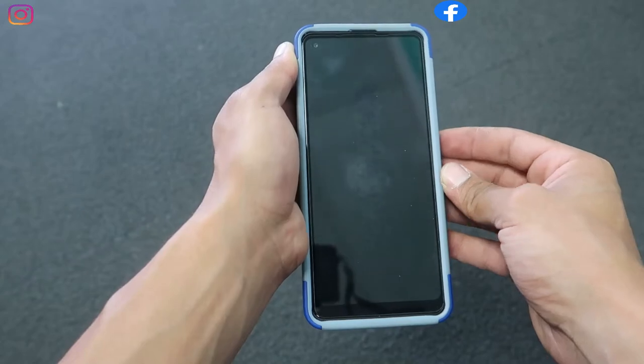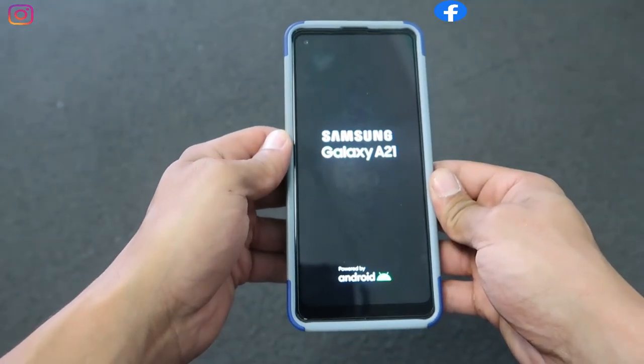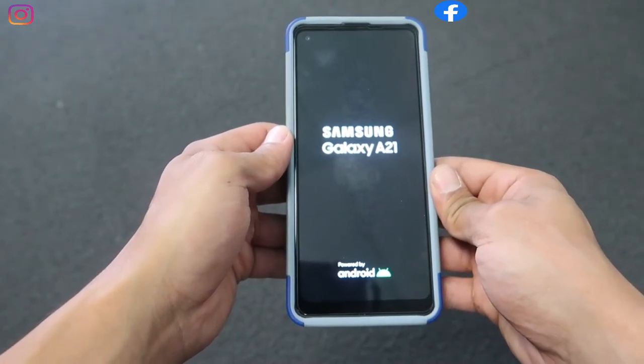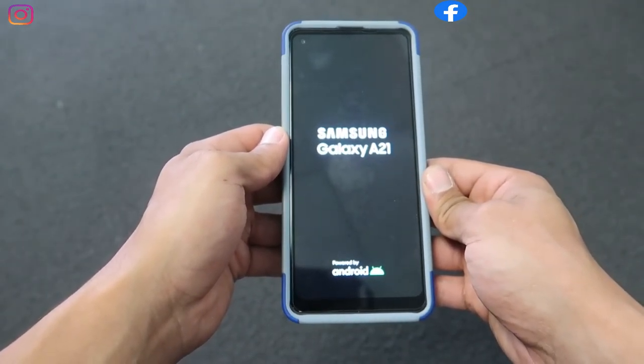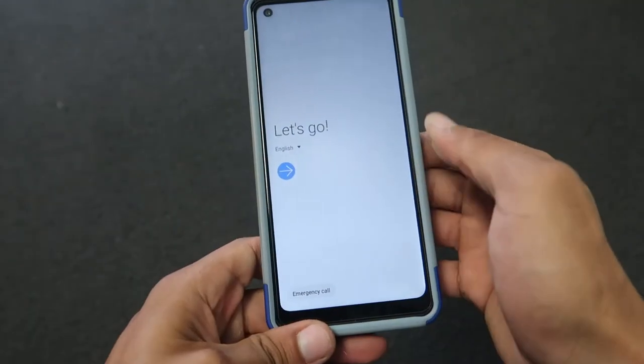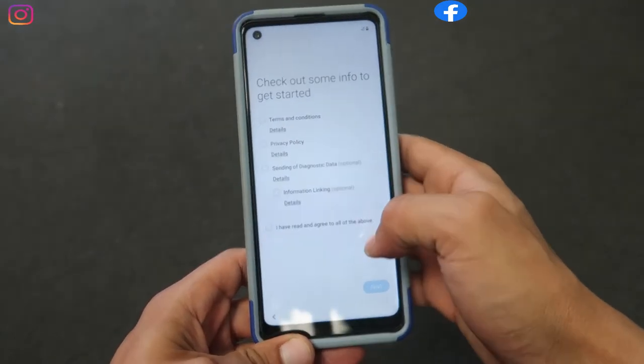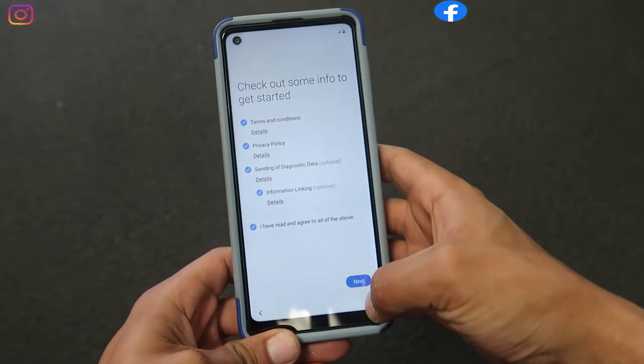Now we don't have to do anything — the phone will start the process, installing all the new applications. It might take more time from one person to another. I'll be fast-forwarding this step to keep the video shorter. At this point everything is very simple; you just need to follow the steps. It's like setting up a new phone.